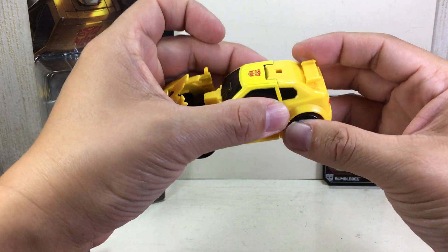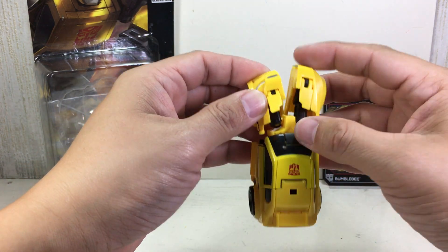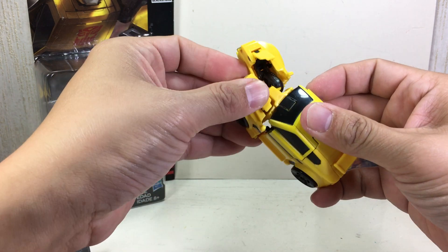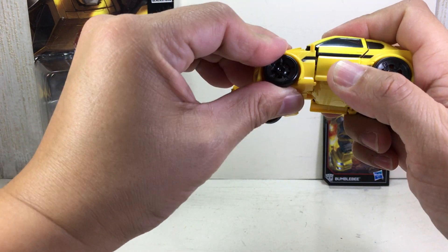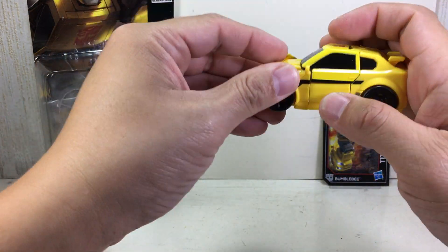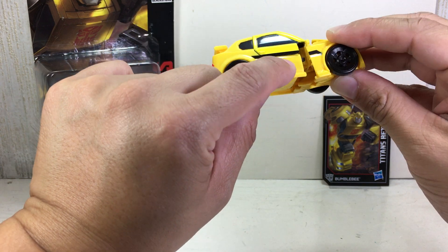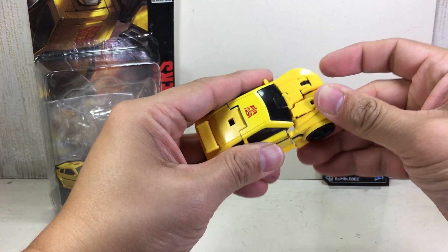It's a little bit of a puzzle-forming transformer. There is a tab right here for you to join it — it's not a tight tab. Do this one first, then do the second one. Do the other foot next. Just make sure you tab that peg right there into that hole, and you should be good to go.